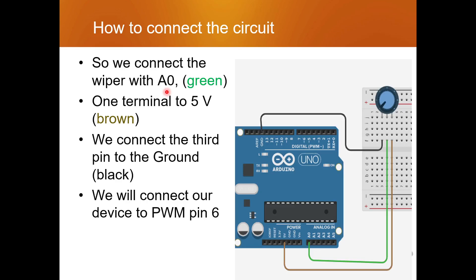Whatever component we are going to control with this potentiometer — meaning the amount of current flowing to that component — is being controlled by the potentiometer. So whatever component we are going to use should be connected to a PWM pin. We'll understand why in a few seconds.